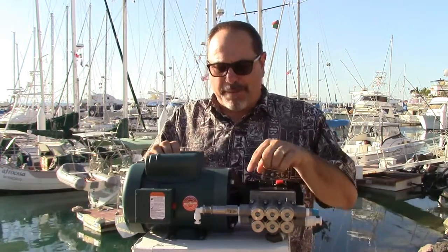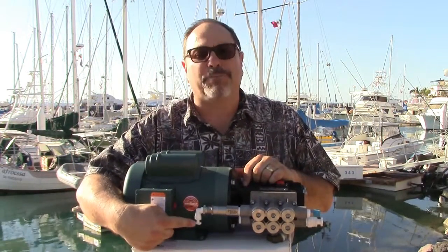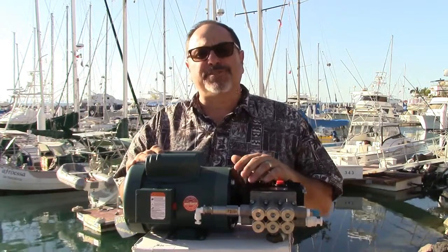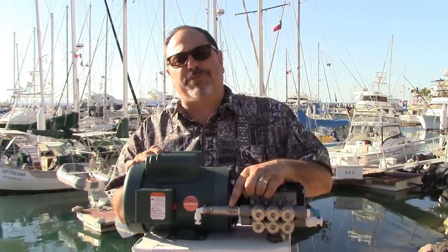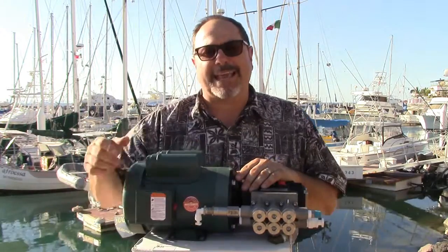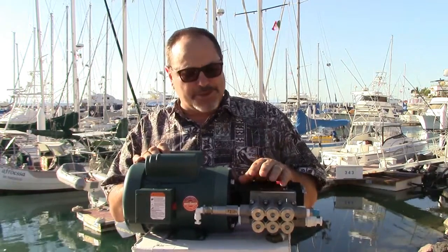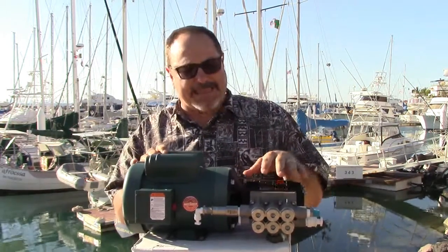On the front of the high-pressure pump is your pressure relief valve — a white fitting with a plug currently in it. This relief valve is preset between 900 and 950 PSI. If the system exceeds its normal operating pressure of 800 PSI, this relief valve will blow before you damage your membranes. Membranes don't want to see over 1,000 PSI. Route the line from this valve into your bilge, securing it with zip ties so it doesn't spray if it activates.